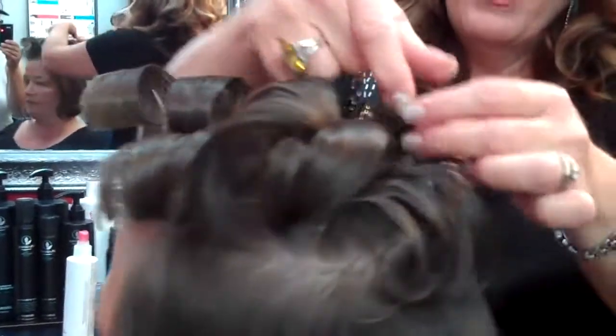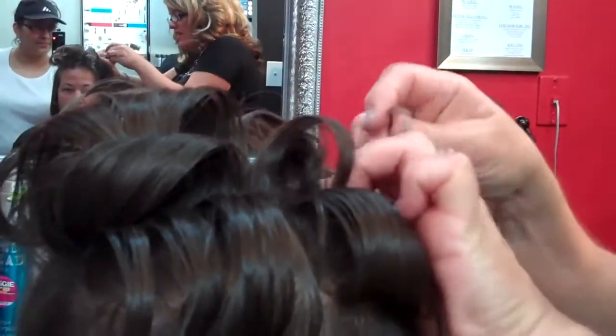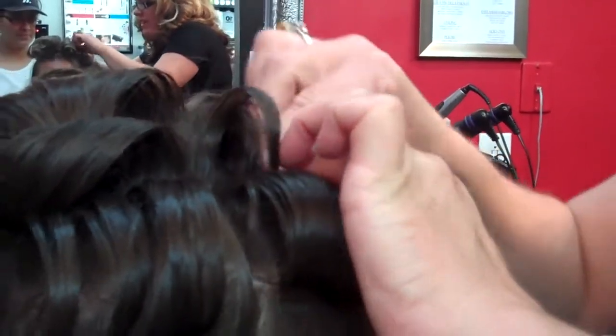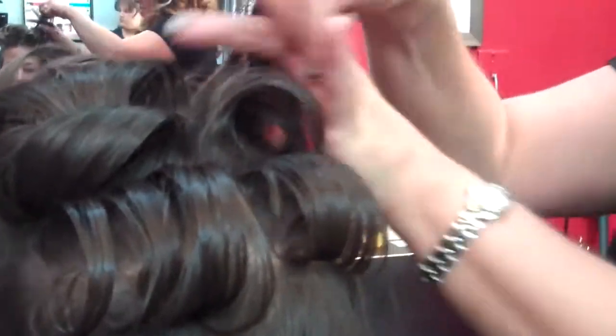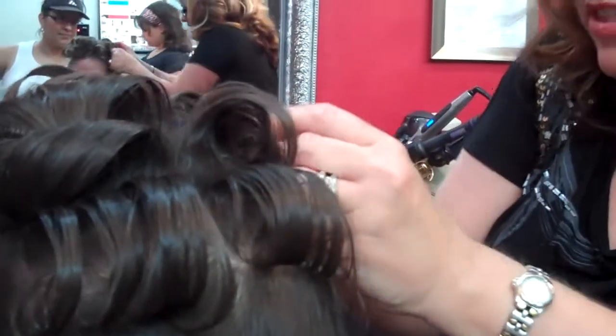I'm going to come in here on the side and do the same thing again, pretty much leaving the curls in the state they're in on top of the head. The pins just give them a little security — you don't want them flopping all over the stage.